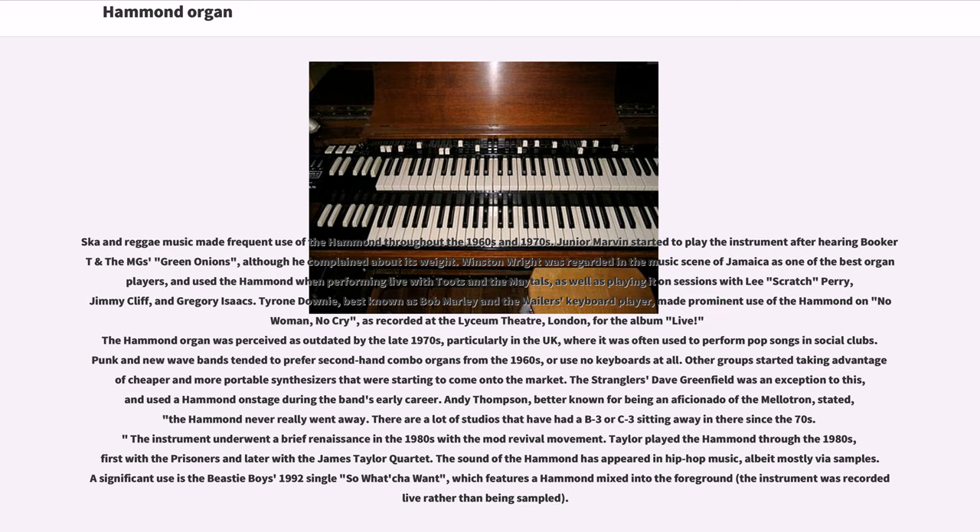Ska and reggae music made frequent use of the Hammond throughout the 1960s and 1970s. Junior Marvin started to play the instrument after hearing Booker T. and the MGs' 'Green Onions,' although he complained about its weight. Winston Wright was regarded in the music scene of Jamaica as one of the best organ players, and used the Hammond when performing live with Toots and the Maytals, as well as playing it on sessions with Lee Scratch Perry, Jimmy Cliff, and Gregory Isaacs. Tyrone Downey, best known as Bob Marley and the Wailers' keyboard player, made prominent use of the Hammond on 'No Woman, No Cry,' as recorded at the Lyceum Theatre, London, for the album Live.